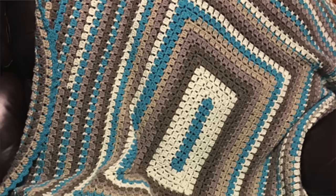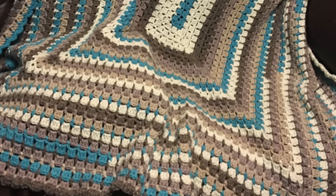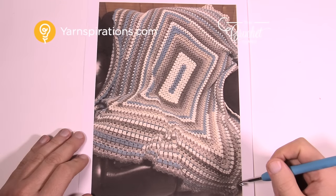In today's tutorial let's work on the Modern Rectangle Granny Afghan, and this is by our assistant Jeannie. Welcome back to The Crochet Crowd. I'm your host Mikey.